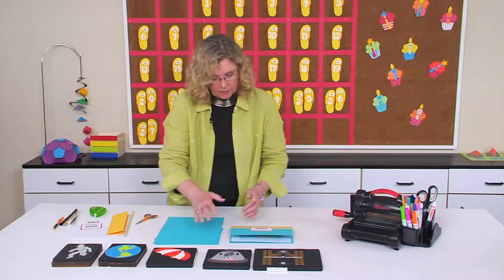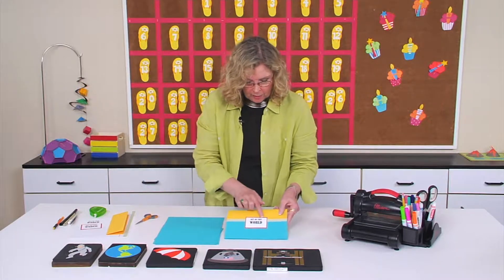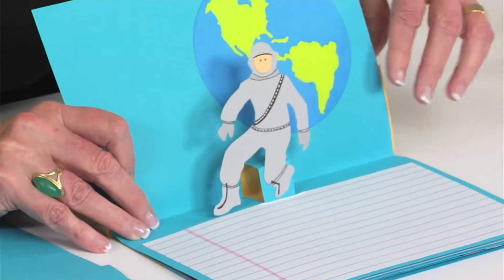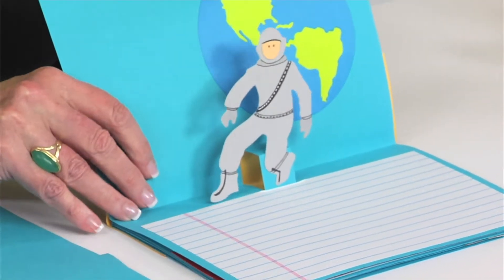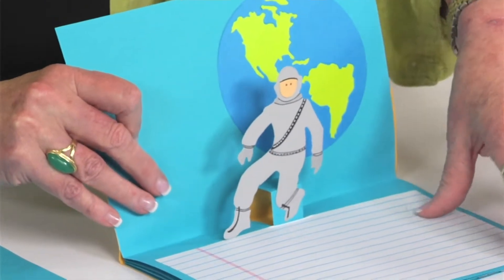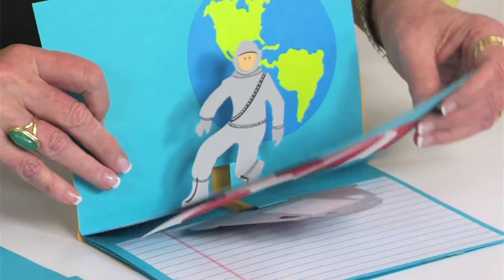Now those are the dies I used, and here's the pop-up report — I called it "Out of This World." You can see that I have John Glenn, the first American astronaut to orbit the Earth, and then I've got lined paper for the story or report the kids will write.